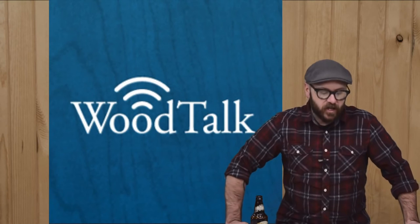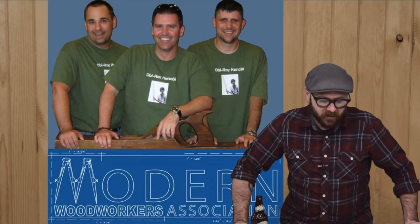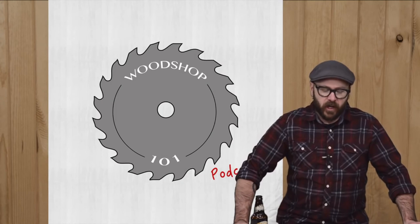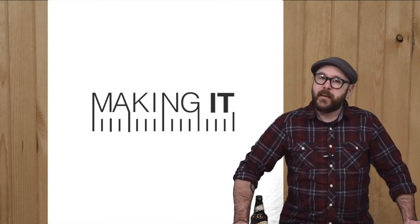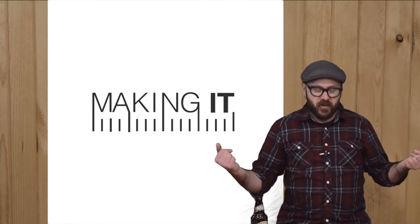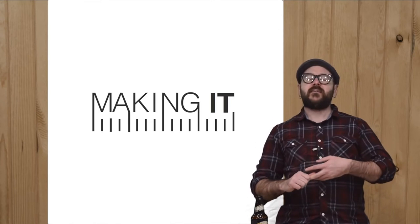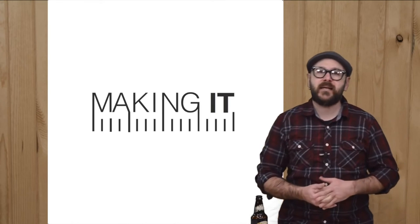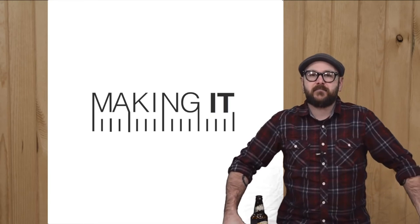There were a ton of podcasts for your ear sockets the past couple weeks: Wood Talk number 218, Shop Talk Live number 78, Workshop Waffle number 13, Modern Woodworkers Association number 69, and Wood Shop 101 number 1 — a debut episode from Jeremy Crawford and Andrew Short. Most importantly, Making It — a podcast about making things with your bare hands hosted by myself, Jimmy DiResta, and Bob Clegett. We put out new episodes every two weeks covering creativity, the inner game, and everything handmade. We were recently ranked number one on iTunes in the hobbies category, and our latest episode is about fears and doubts — my favorite one so far.